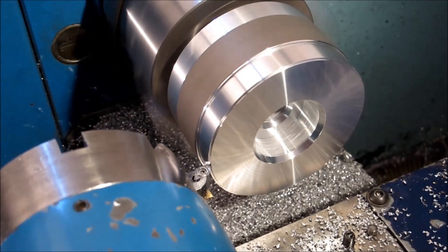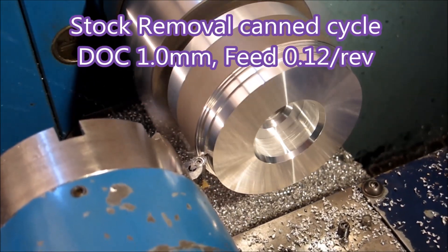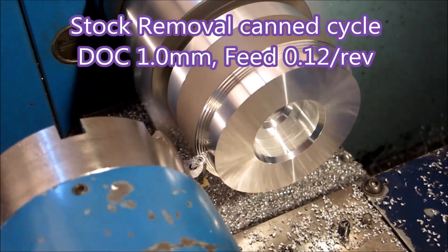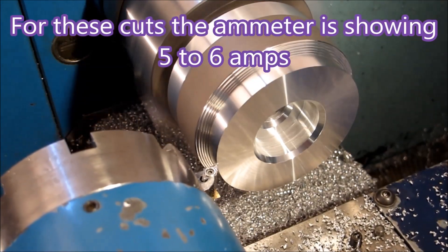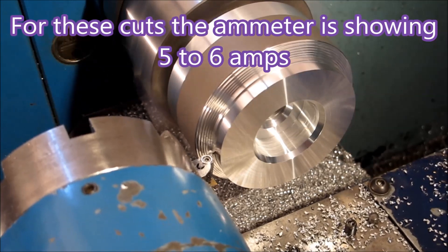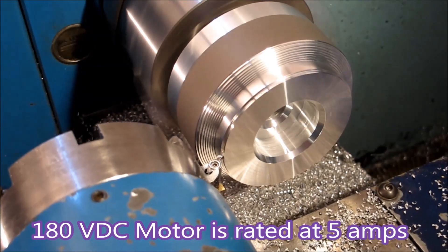I've been doing this job for a number of years and it's only recently I've actually upgraded the spindle driver on this machine. It was getting something like 140 volts for a 180 volt motor and just was not able to get this job done very quickly. Since I upgraded the spindle driver, the actual cycle times on the machine dropped from about ten minutes to six, and I don't expect to be able to do any better than that with half horsepower.